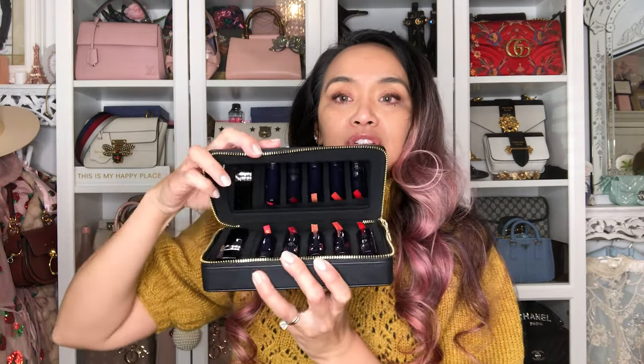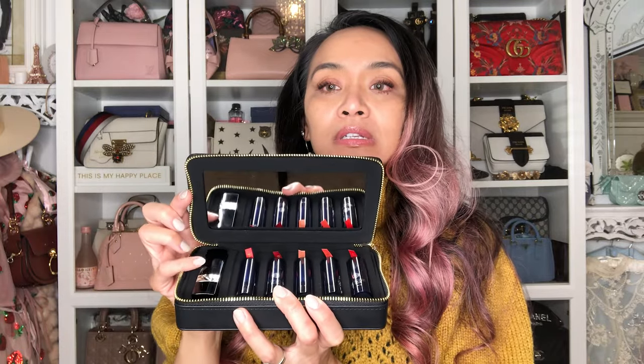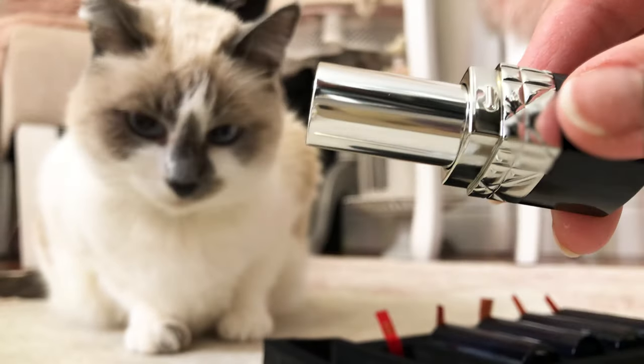Let's just open her up and get it over with. Here she is — she is gorgeous. Just a heads up, it comes with a bunch of lippies. You can basically just remove the lipstick from here and put in a color you're going to be using for the day, so it's very useful. However, we are going to make this into a bag.